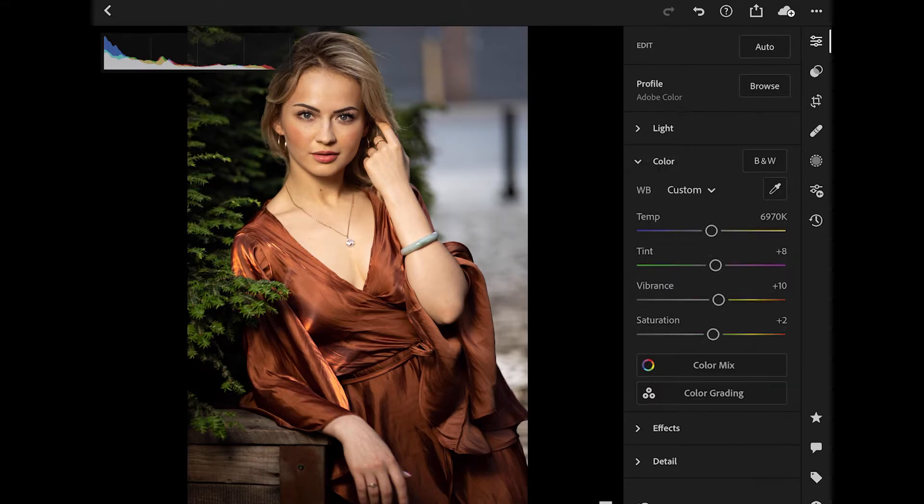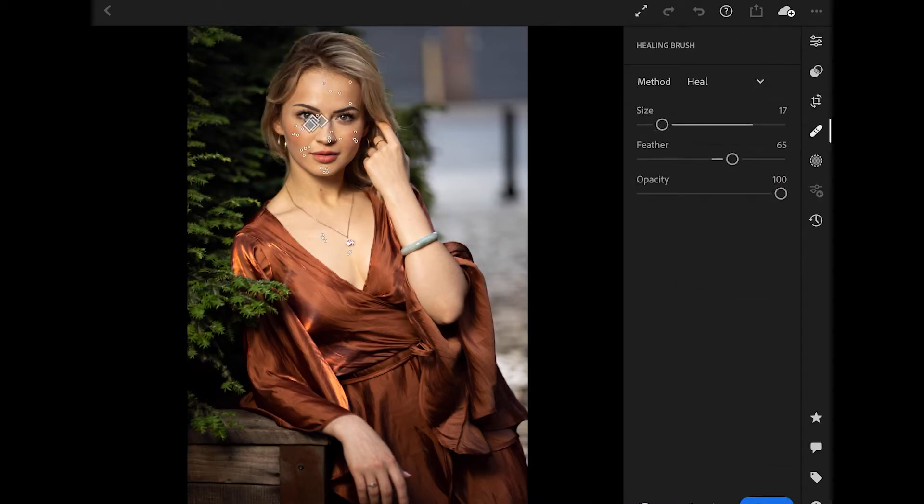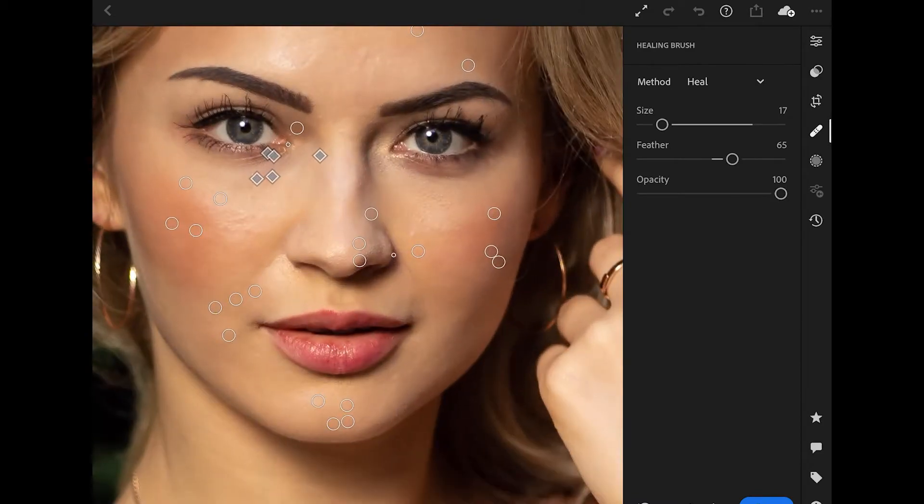The next thing that I did is go into the color panel — I added a little bit of vibrance, a little bit of tint, and saturation. The tree next to her is very green as well as her dress, so I wanted to make sure those pop. But you also want to be very careful in regards to skin color, because if you are increasing the vibrance and the saturation you don't want to make her look too orange or too yellow. I also went into the healing brush and got rid of a couple blemishes, touched up the under eyes a little bit, and removed some mascara that was underneath her eye.